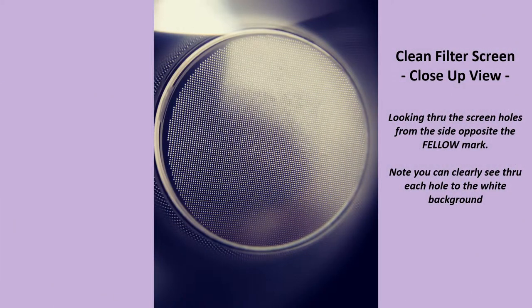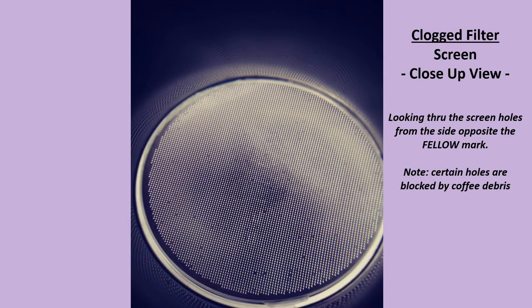As you receive the Prismo, the screen it comes with — and this is looking from the opposite side to the printed word 'Fellow' — the screen it comes with is clean, and you can see through all the tiny holes in the screen.